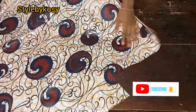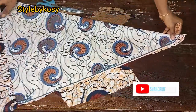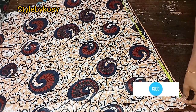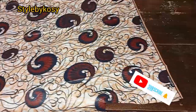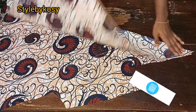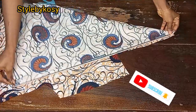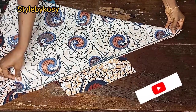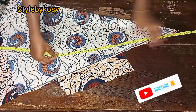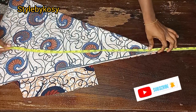I brought another piece of fabric — not even up to one yard since the client doesn't want it too big. I folded it in a triangular shape from this edge, and after folding I placed my tape at exactly 33 inches.